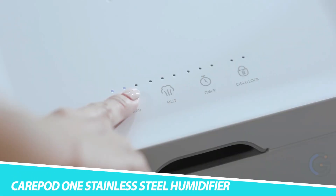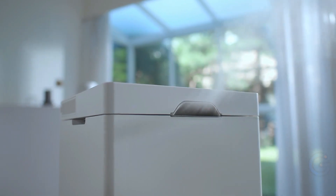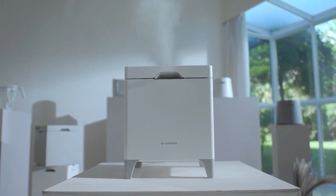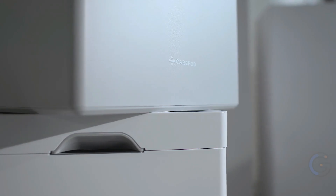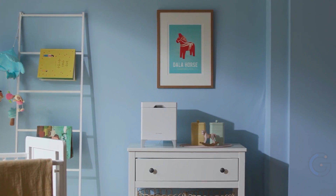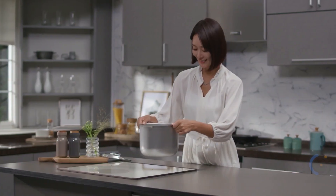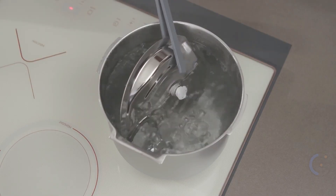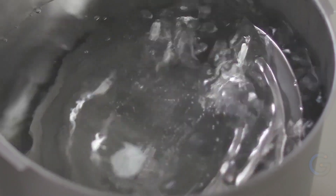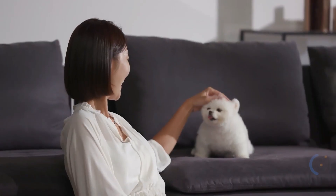CarePod 1 Stainless Steel Humidifier. Easily clean the CarePod 1 Stainless Steel Humidifier, which has a three-piece design. The award-winning patented construction allows for simple maintenance. The CarePod Humidifier can be sterilized, eliminating 99.99% of the bacteria that grow in typical humidifiers. This hybrid ultrasonic cool mist humidifier requires no filter and is safe for everyone, even little babies in your home.